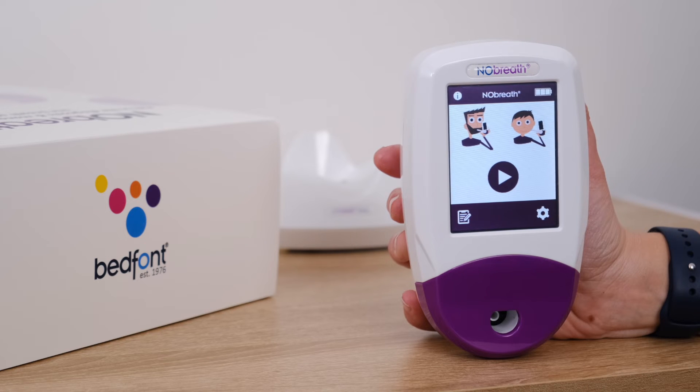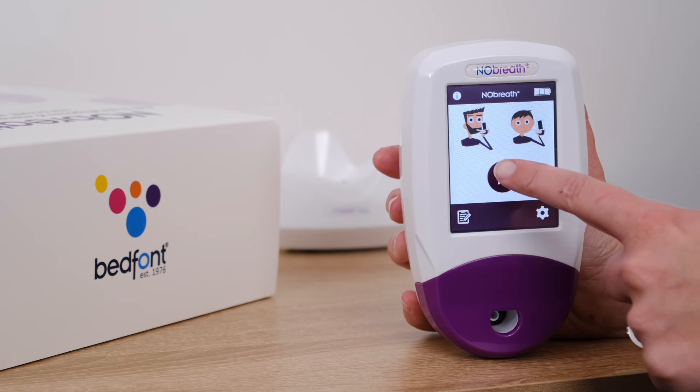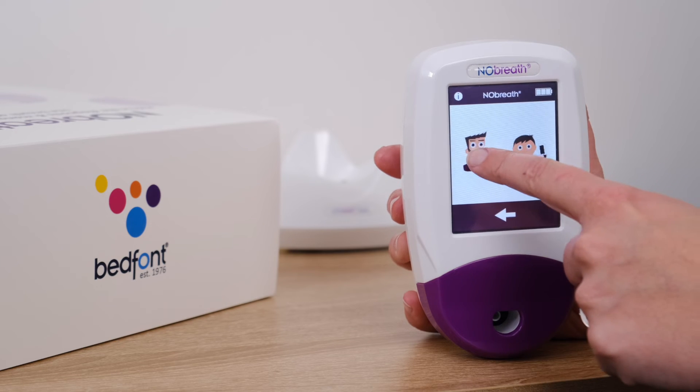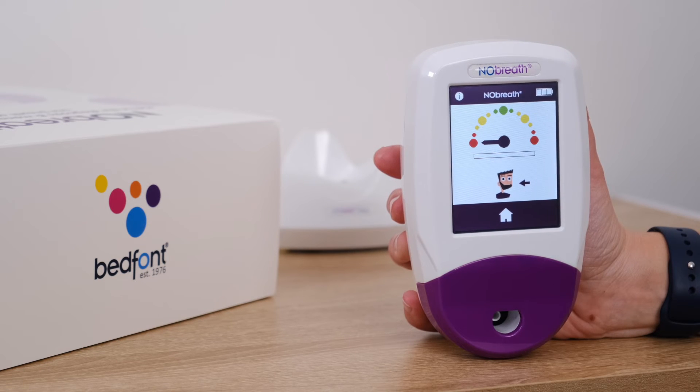The demonstration mode is a helpful video guide which shows a patient how to follow the on-screen motivational guide when taking a Pheno breath test. To watch the demonstration video, press the play icon. Select either the adult or child breath test icon and a demonstration will begin at an accelerated speed. Press the home icon at any time to exit the demonstration mode.